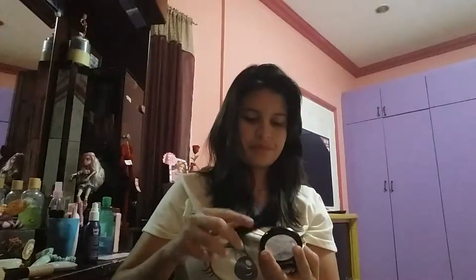Next, you want to get your blush. I'm using the Paint Box from Bench. You just want to apply a little bit of it to your cheeks. You want to have that pleasant cheeky feeling because you want to look really pretty.